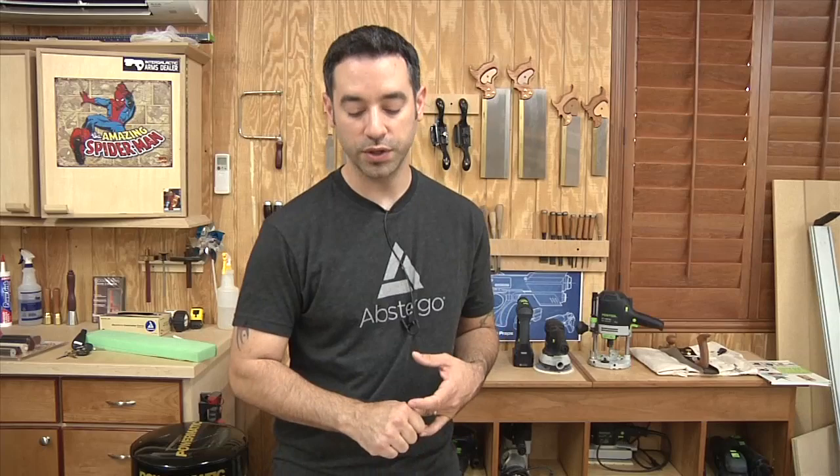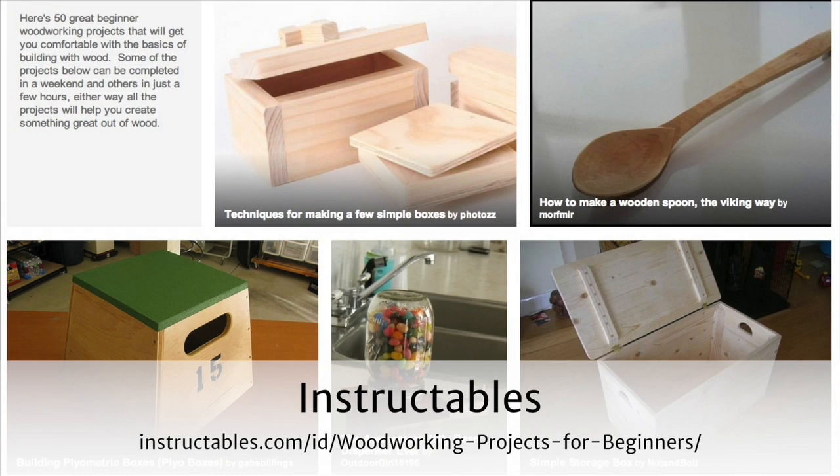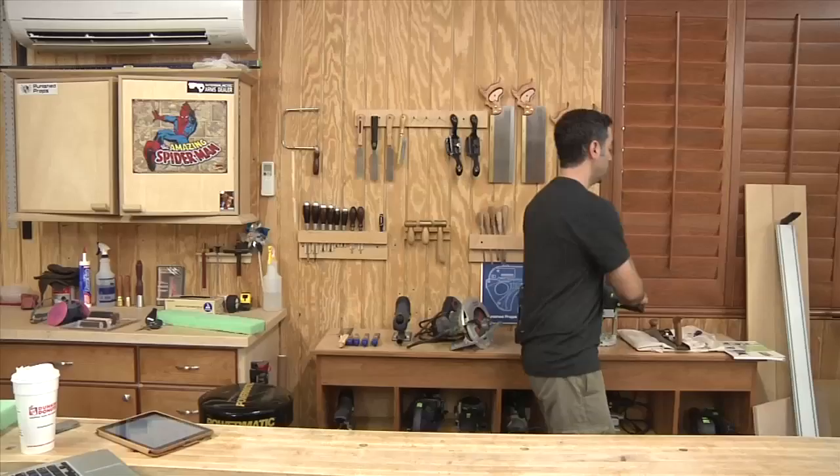Here's another thing that came across my plate — Instructables. Someone put together a list of great woodworking projects for beginners. Instructables can be hit or miss, but a lot of times you can just look at the pictures and figure out how to do it. Great inspiration if you're new to woodworking. When you're starting out, there's no better way to get your spouse's approval than building things you can actually use in the home.